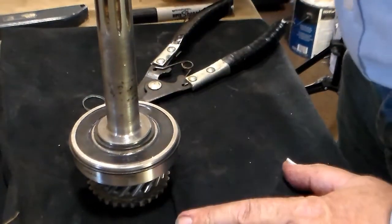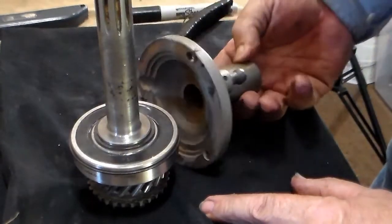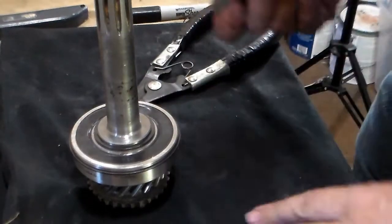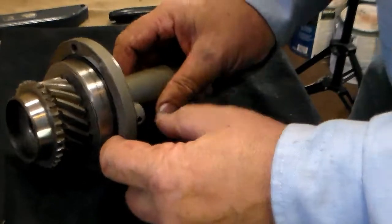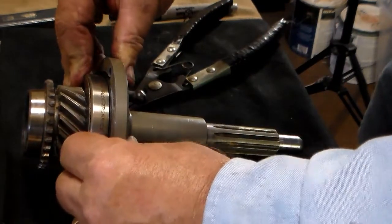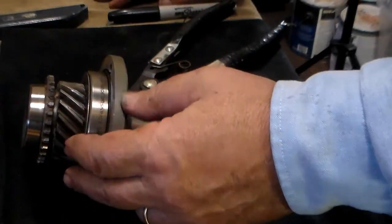Something you want to check at this point that most people never think to do: I've found several people who had difficulty with their front bearing retainer leaking when they got done. What you want to do is slide your bearing retainer down and make sure the snap ring that holds it in isn't standing proud of the bearing retainer. It can stand just a hair — maybe a thousandth or so — but you want it to fit snug. Anything more and you're going to have to install a thicker gasket to keep it from leaking.